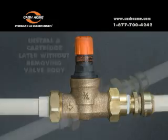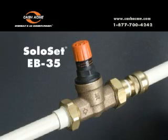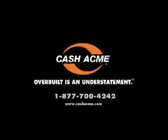The Soloset EB35 Regulator from Cash Acme — where overbuilt is an understatement.